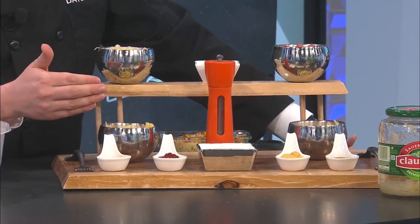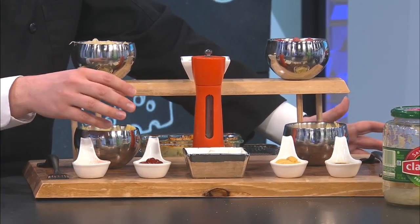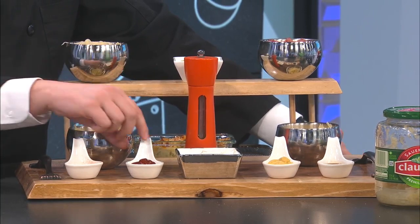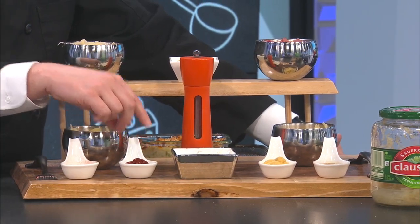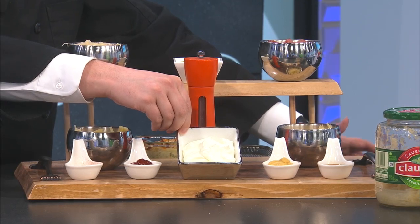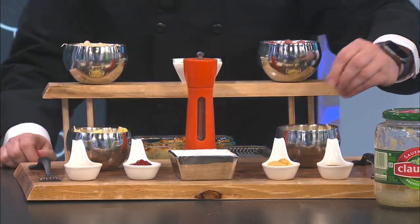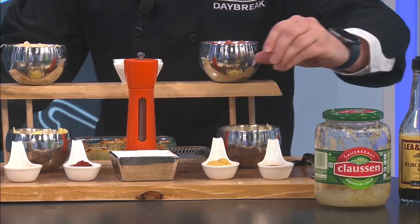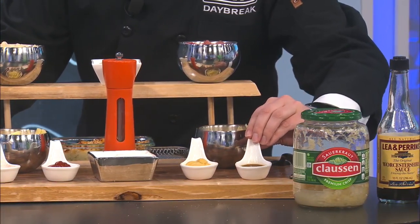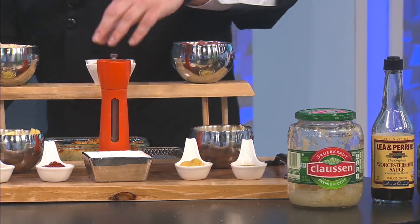A Reuben has a sauce with it — kind of a Thousand Island sauce. A quick Thousand Island recipe you can do at home is mayonnaise and ketchup. There's my ketchup right there. I'm not using mayonnaise though; I'm actually going to go with sour cream. Greek yogurt would work well if you want to go that route. A little bit more flavor is going to be your Dijon mustard. That is Worcestershire — won't tilt it too much because it's a liquid.